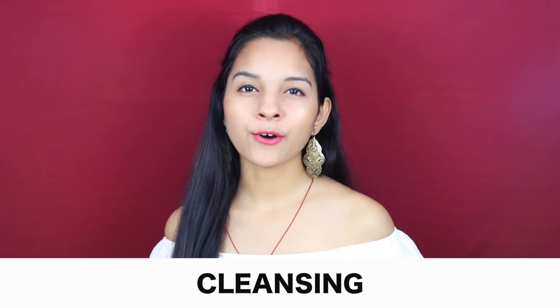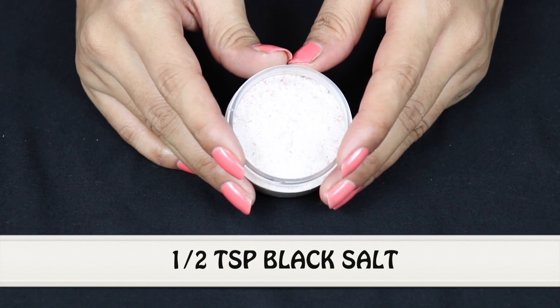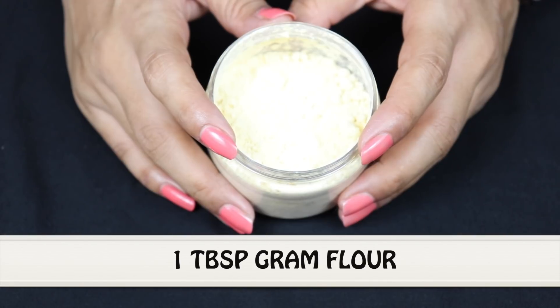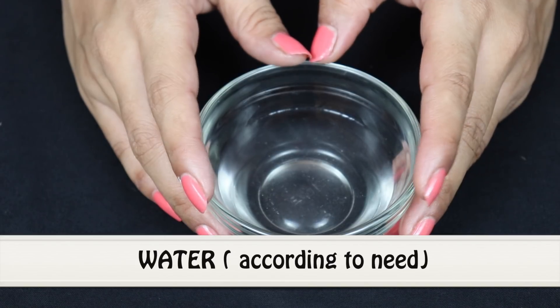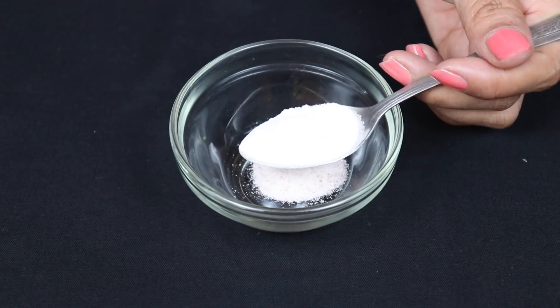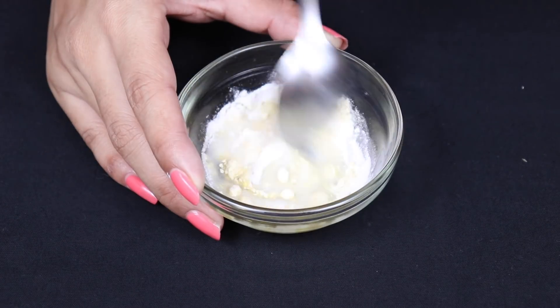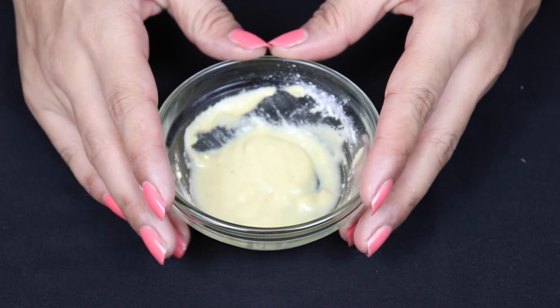The second step is cleansing. For this, you need black salt — half a teaspoon, rice powder — 1 tablespoon, besan or gram flour — 1 tablespoon, and water as needed. Mix all ingredients together and make a good paste until it becomes a smooth consistency. And your cleanser is ready.